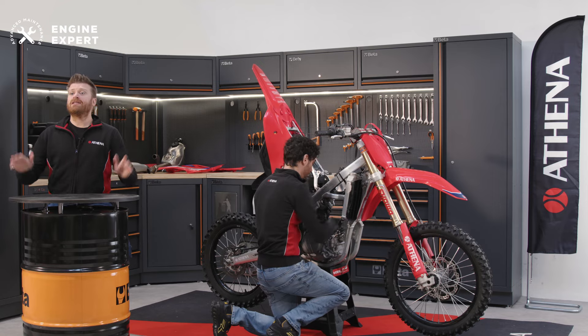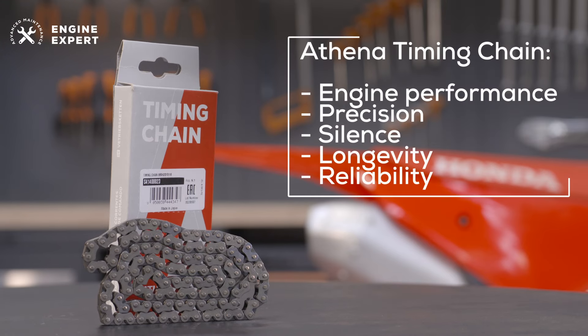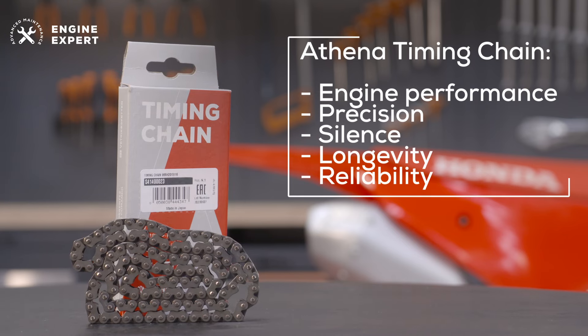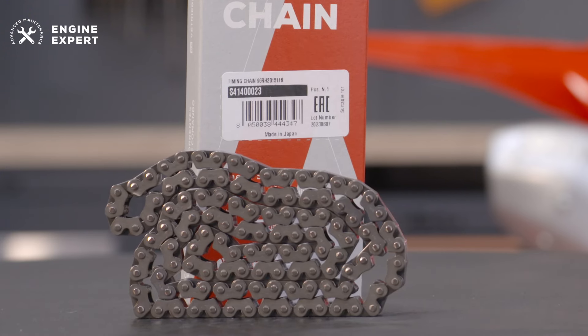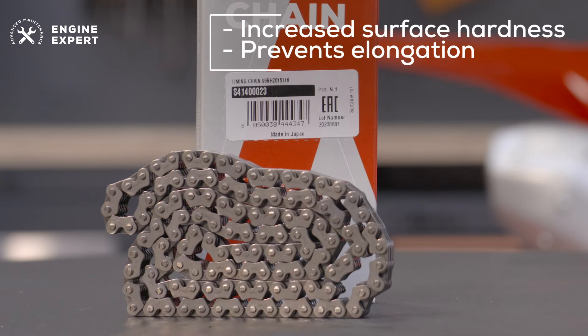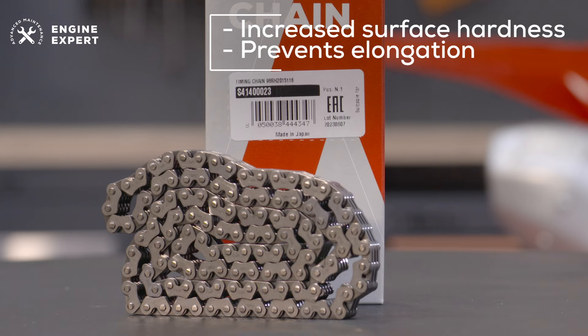Now everything is ready to install the new Athena cam chain, designed to optimize engine performance, ensuring precision, silence, longevity and reliability. The pins are manufactured through a special heat treatment that, along with advanced assembly technology, ensures increased surface hardness and prevents elongation, even in the most extreme conditions of use.